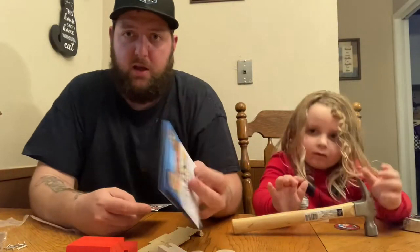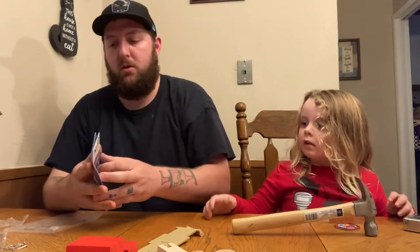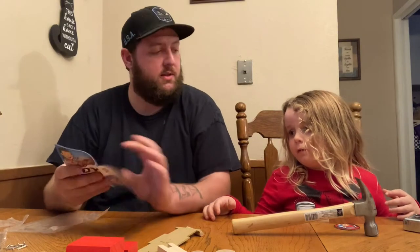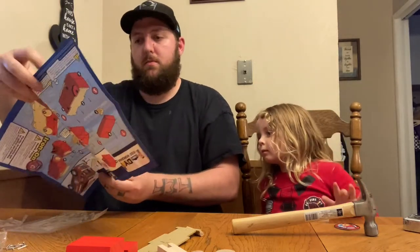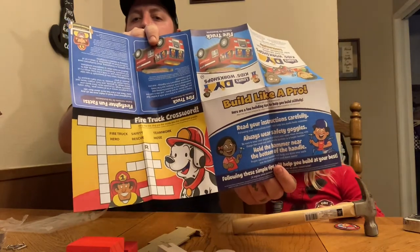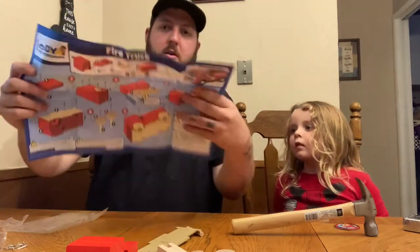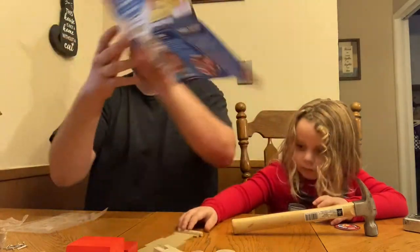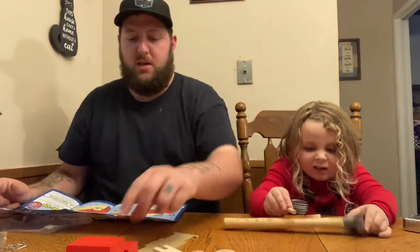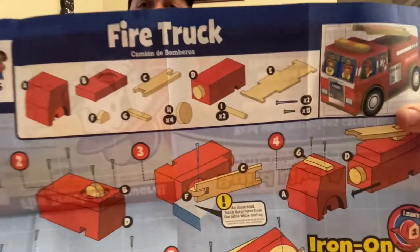It comes with a nice little instruction book and some stickers to make your fire truck once it's all built. We're gonna build it together. There's also a cool little crossword puzzle in the back with the fire dog. So it's pretty easy to follow — we'll start at number one. Number one says you need piece B, which is the flat piece. It has a guide showing which ones are which letters.